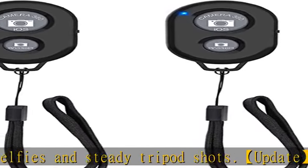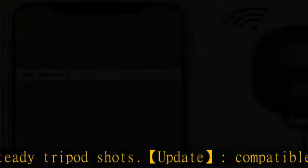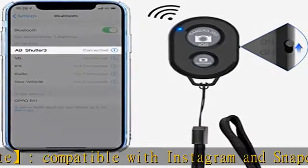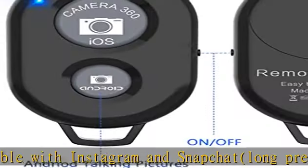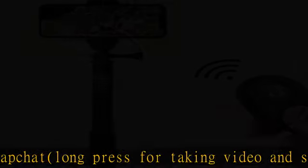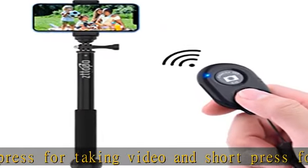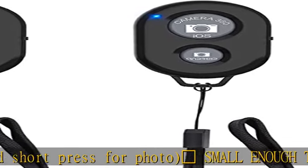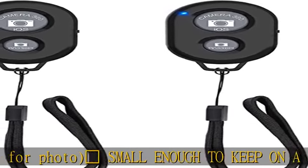Operational up to 30 feet (10m) — take photos even when at a distance from your device. Compatible with Android 4.2.2 OS and up, and Apple iOS 6.0 and up. Option to use the inbuilt app or Google Camera 360 app.